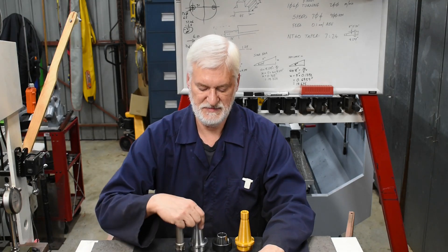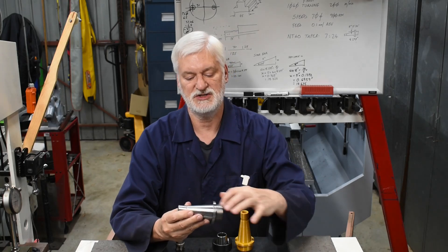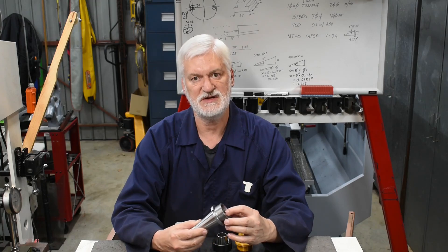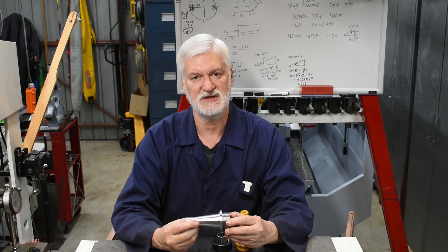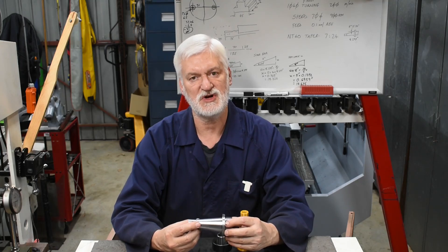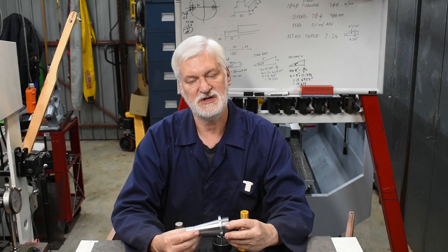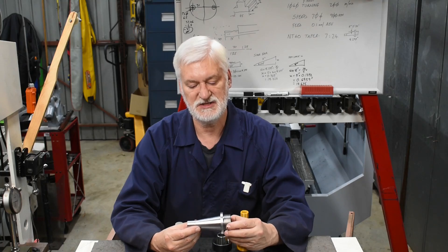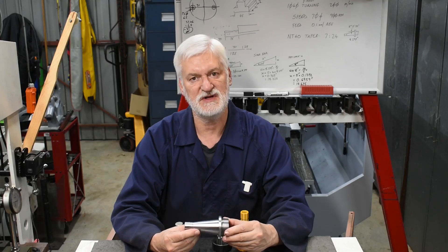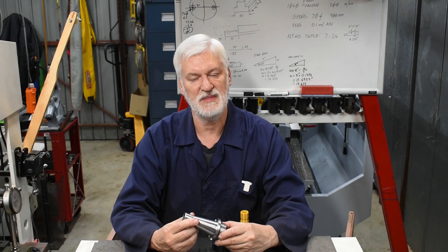In my previous video I showed making this NT40 ER40 collet chuck. I wanted to make it as short as it could be, and I achieved that, but unfortunately it also had excessive run out which made it, as far as I'm concerned, useless. So I was faced with a couple of options: I could scrap it and start again, or see if it was possible to modify this one and fix the problem. Since I needed to know where the problem actually crept in in the first place, I decided to go down that route first. I'm pleased to say I was successful in resolving the run out problem, and in this video you'll see how I went about it.